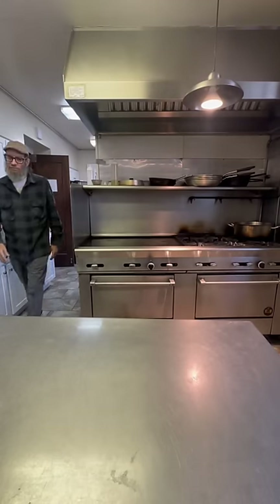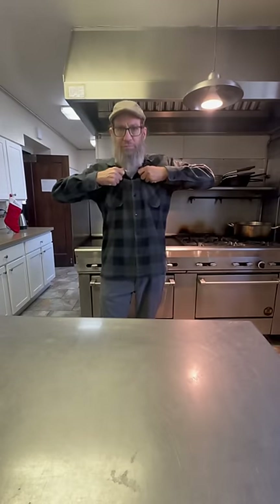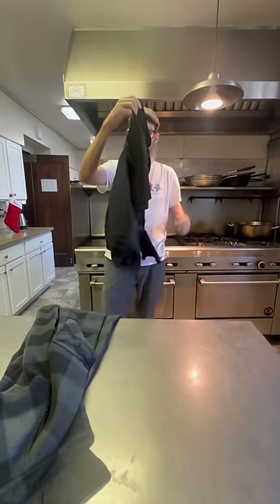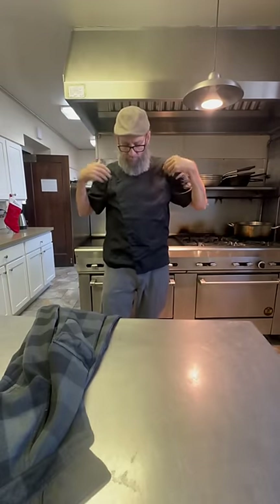Guys, it's pasta night at the sorority house, and we're doing manicotti. First things first, we gotta put on our play clothes. I know you guys see me wearing t-shirts in the kitchen a lot, but really, I enjoy looking like a chef. I enjoy dressing like a chef. It's very professional, and I like the feel of a chef coat.